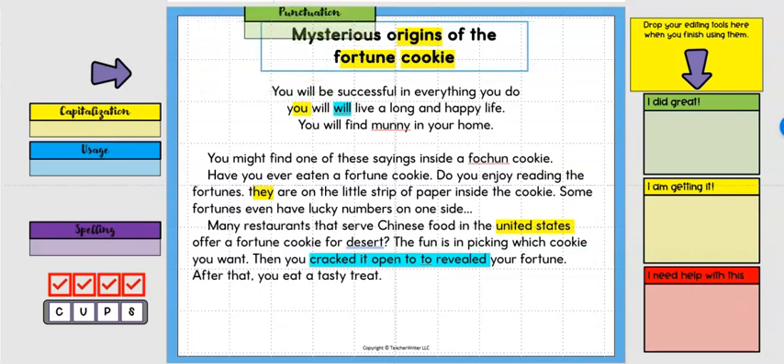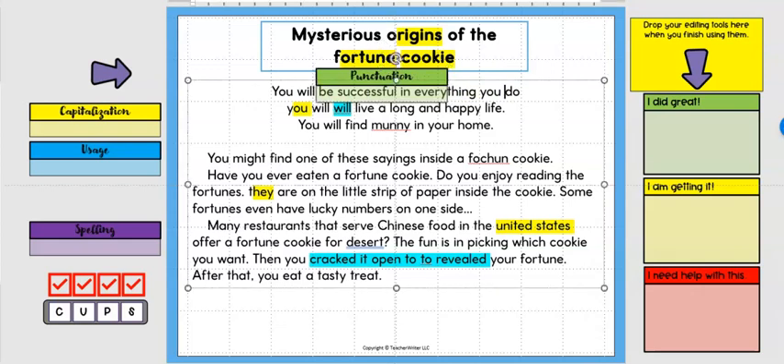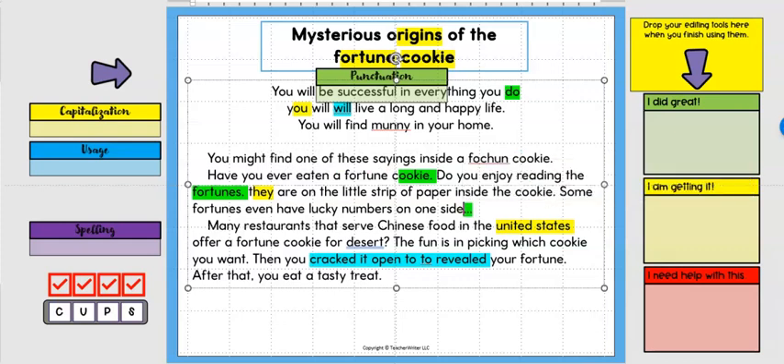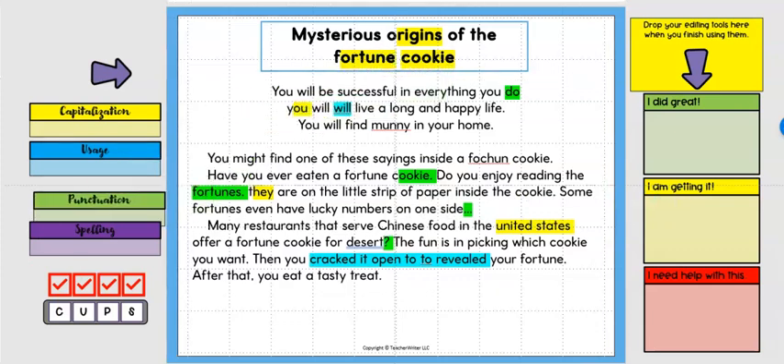Moving on to punctuation — I pay attention to punctuation now. Reading out loud: 'Mysterious Origins of the Fortune Cookie. You will be successful in everything you do' — it's missing a period. I don't put the period in; I just mark that spot in green so I know it has to do with punctuation. Further along, one sentence is actually a question and should have a question mark. Another has three periods that need marking, and one has a question mark but is not actually a question.